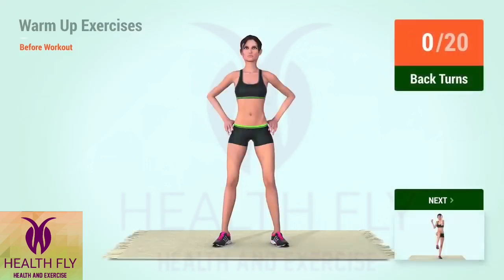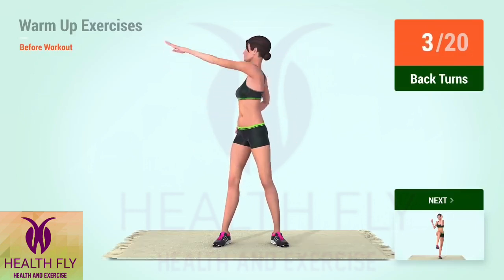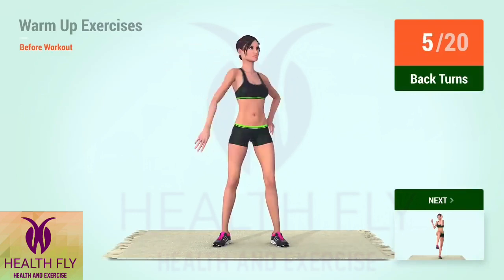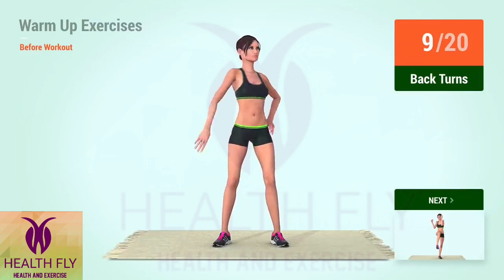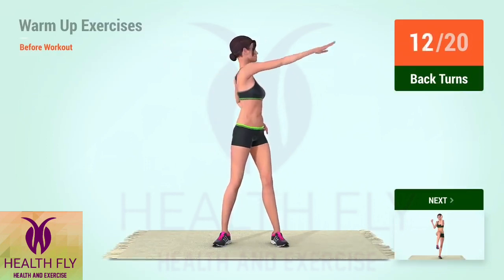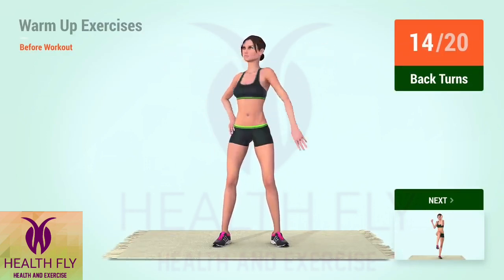Up next, back turns. In 5, 4, 3, 2, 1, go! 1, 2, 3, 4, 5, 6, 7, 8, 9, 10, 11, 12, 13, 14, 15, 16, 18, 19, 20.